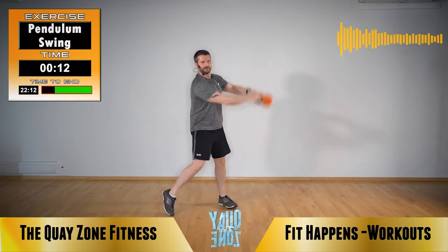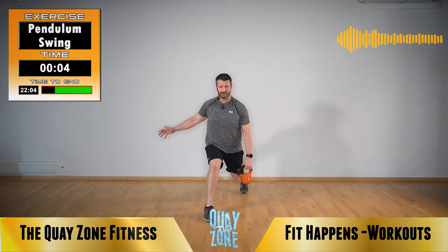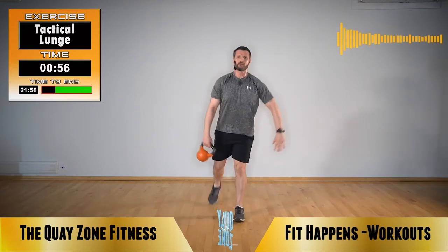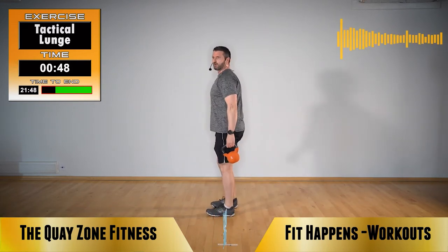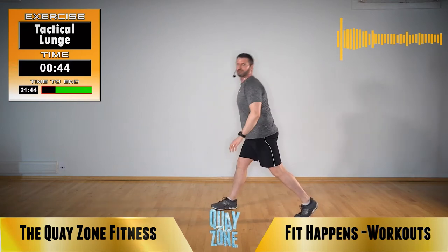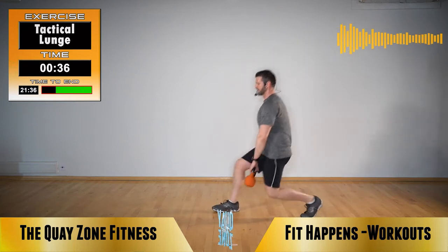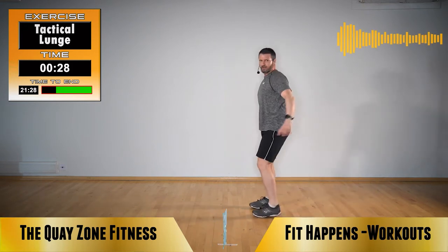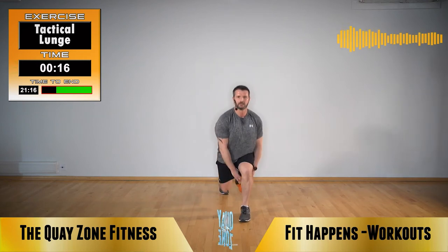15 seconds left. Next is a tactical lunge: kettlebell starts in your right hand, step back with your right leg, pass under your left leg, step back in, pass under from the outside, step back in. So pass, pass. Head up, shoulders back — still the same as the other lunge, you're looking for 90-90. What you don't want is to lean down to pass that under your leg — you need to be low enough that the kettlebell just passes under without leaning into the movement.